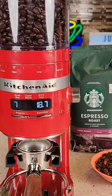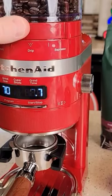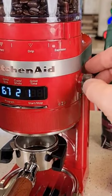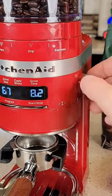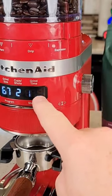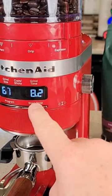Now we can put our dosing funnel right there. I've got the grinder over to the espresso side. Let's go a couple clicks away from full fine. I can only do one shot or two shots. It's got the time already set for me, and I'm just going to hit the start button.